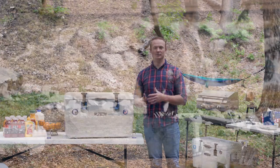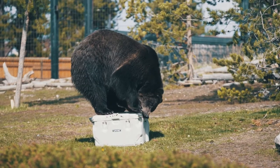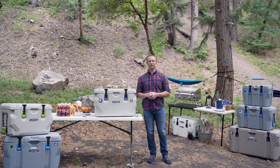All Lifetime coolers are certified bear resistant by the IGBC, which stands for Interagency Grizzly Bear Committee. This not only protects your food and campsite but also the bears in the area.